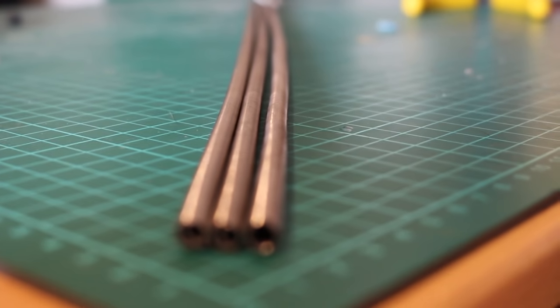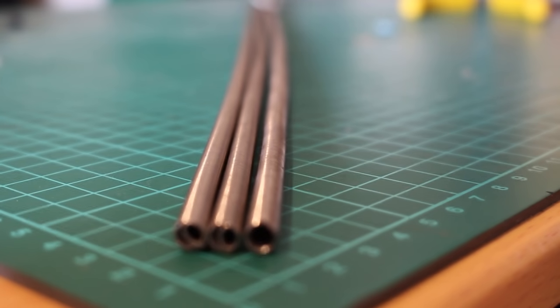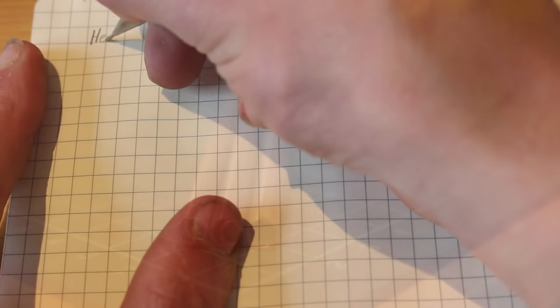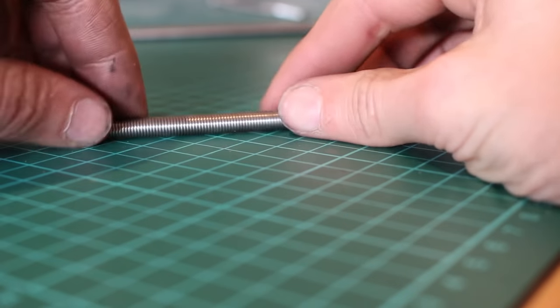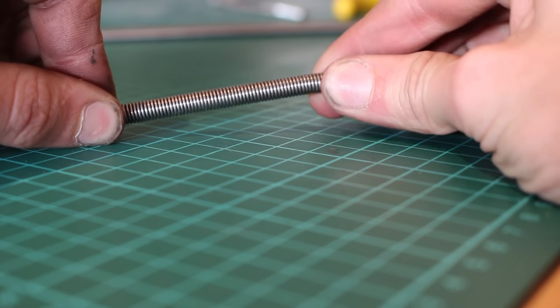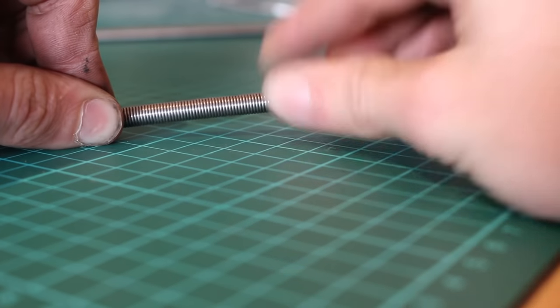The next step is to actually get your resistance kiln wire, which is going to be the heating element — as I said before, I bought this off eBay. I ended up using around 1.5 meters of this wire. Now I'm going to do a little experiment to find the right resistance of the wire so that I get good heating and don't burn out the coils.